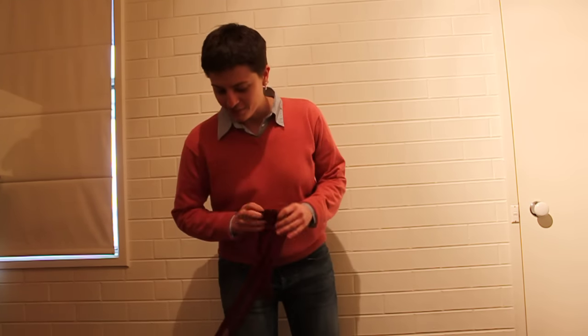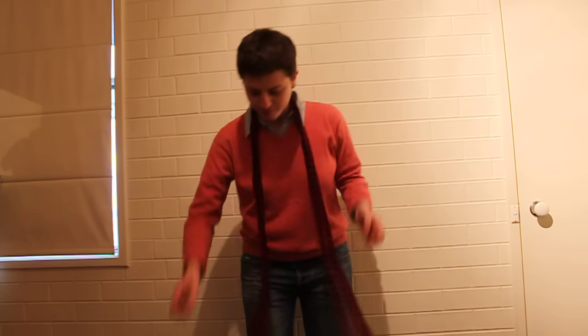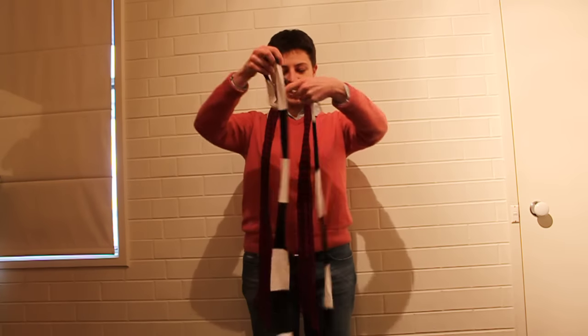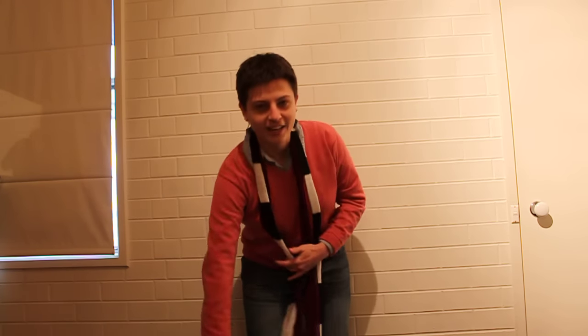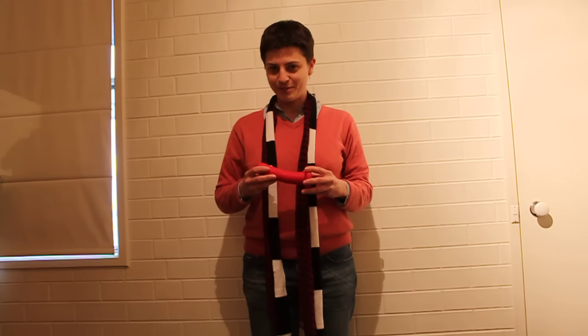So what you're gonna need — it's like a cooking show — what you're gonna need is take one scarf, two scarves and a dildo. These three simple items will make you a really sweet strap-on situation.